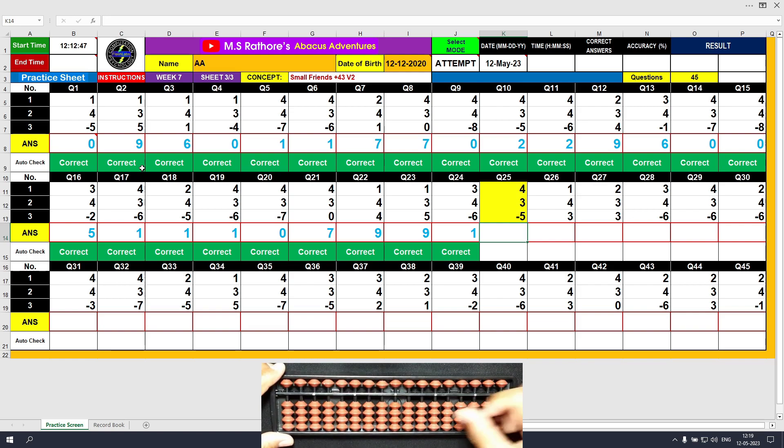Question number 25: plus 4, the answer is 4. Plus 3 equals plus 5 minus 2, the answer is 7. Minus 5, the answer is 2.